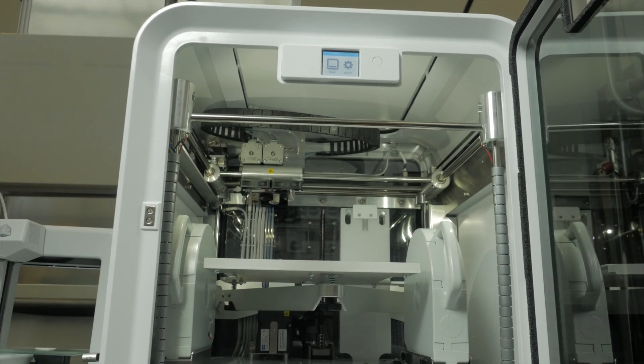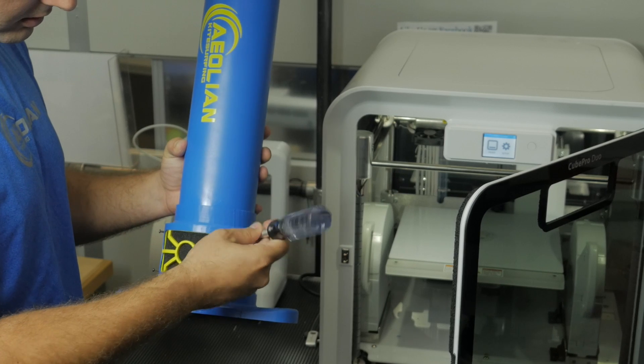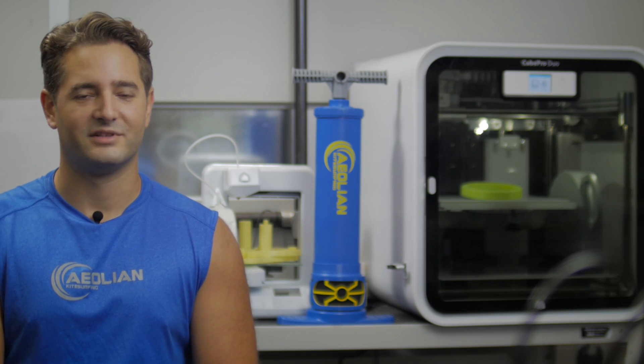Our production team has brought over 600 products to market and is now ready to work on the triple action pump. Pre-order yours today and help bring the triple action pump to the world.